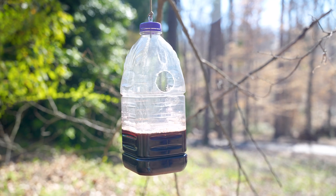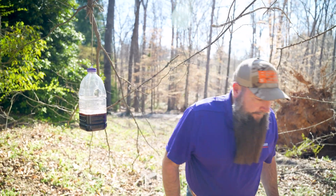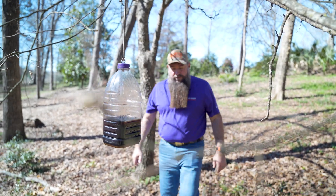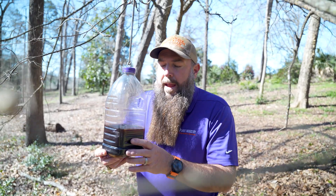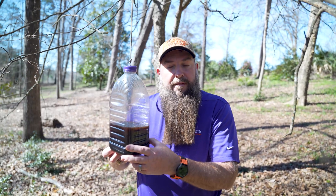Leave this trap set for about a week or two and then come back and check it. It's been about a week since we've checked our trap, and we have some stuff in there. Now let's go identify and see what we have.